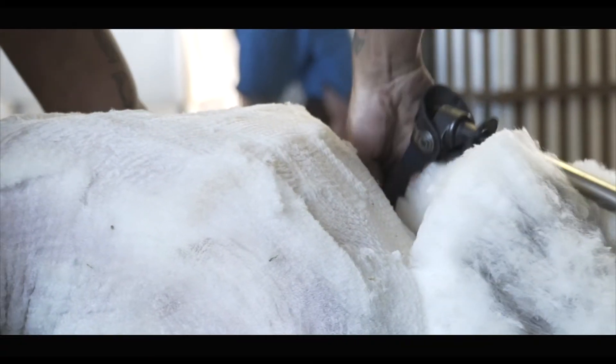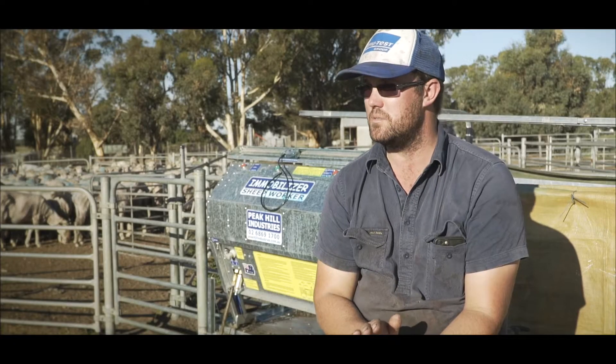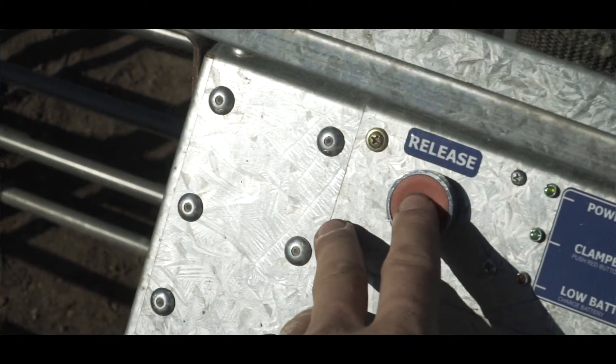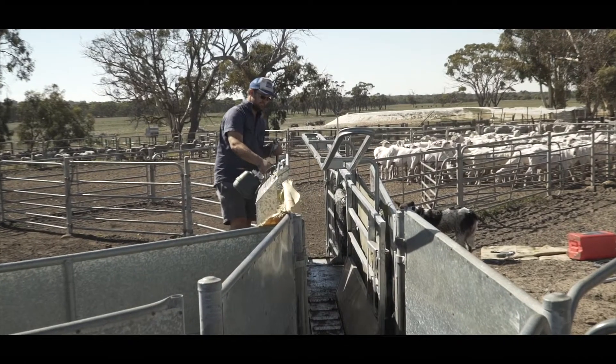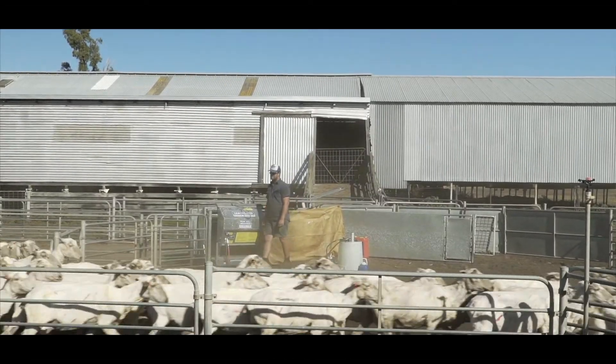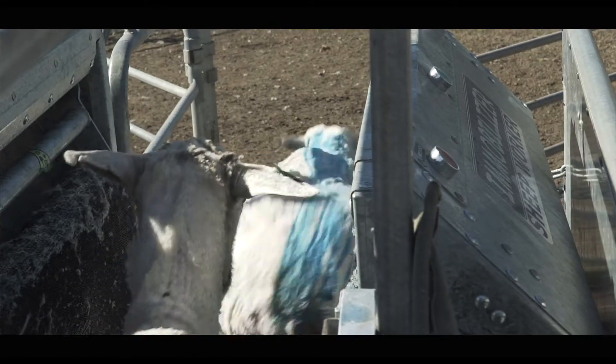We're using this handler for drenching, vaccinating, and backlining. Hopefully we may do some weaning in it. This handler's the Peak Hill Immobiliser. It's electric pneumatic. We run the sheep in and there's a no-stop, no-return segment here.